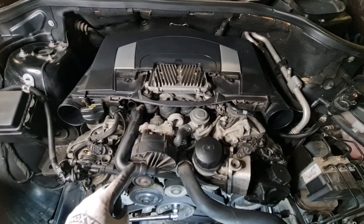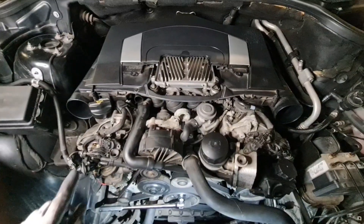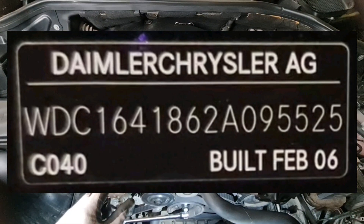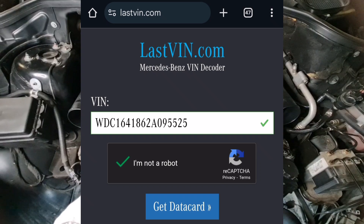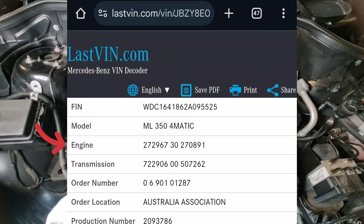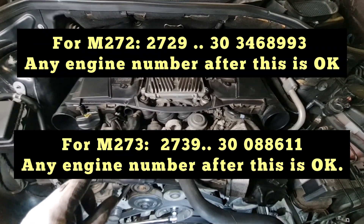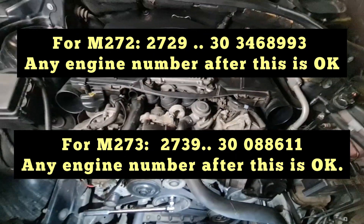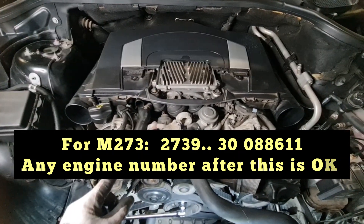The second topic is how to check if your engine is affected. You need your VIN number first, then put that VIN into a website provided in the description to find your engine number. If your engine number falls within the specified range, your engine is affected with the lower quality balance shaft sprocket. Make sure to refer to the description, go to that website, and check for yourself.